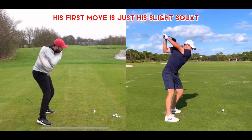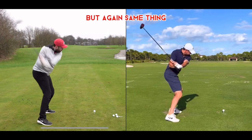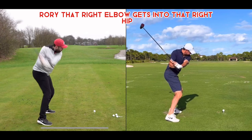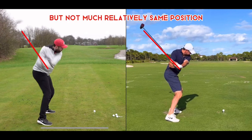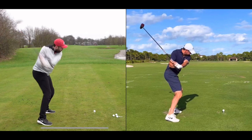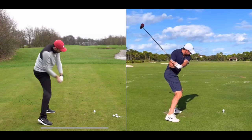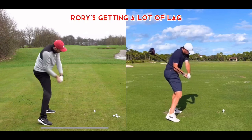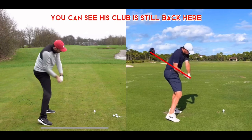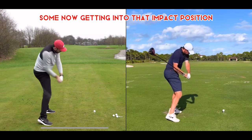Rory's first move is just a slight squat. But again, same thing — that right elbow gets into the right hip. I would say Rory's club here is a little more laid off than Rick's; Rick's is a little higher, but not much — relatively the same position. As we continue down, getting to about right here, Rory's getting a lot of lag. You can see his club is still back where Rick's is a bit further along, so Rick's not getting quite as much lag, but he's getting some.